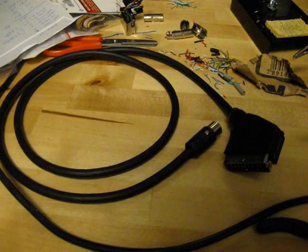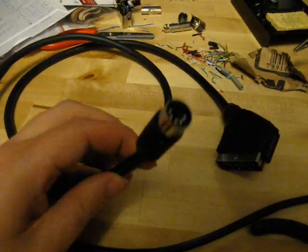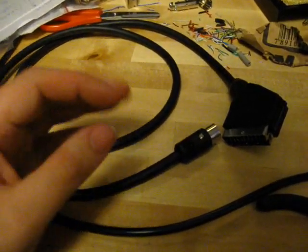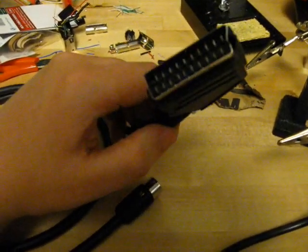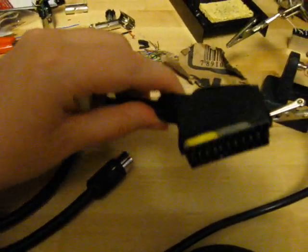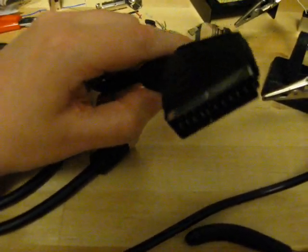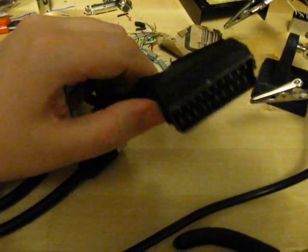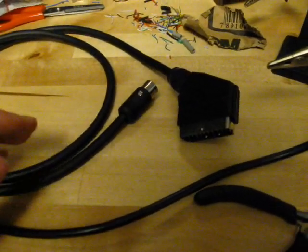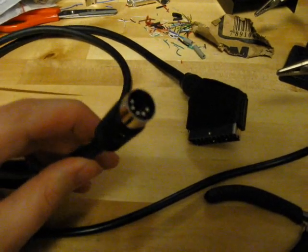Another thing I wanted to show in this video is another cable that I made, again for the PC Engine. It's using the same five-pin DIN connector, but instead of the three RCA connectors, it has a SCART connector. This is still just composite video, but it's nice to have in case you have a TV that doesn't have the RCA connectors — maybe it only has SCART. What I did here is I took an old SCART cable and cut off one of the connectors and wired up this instead.